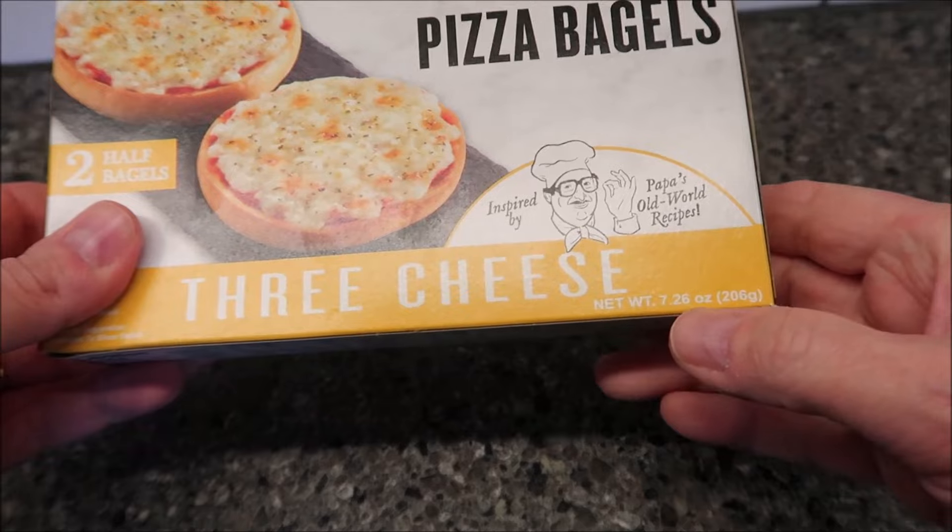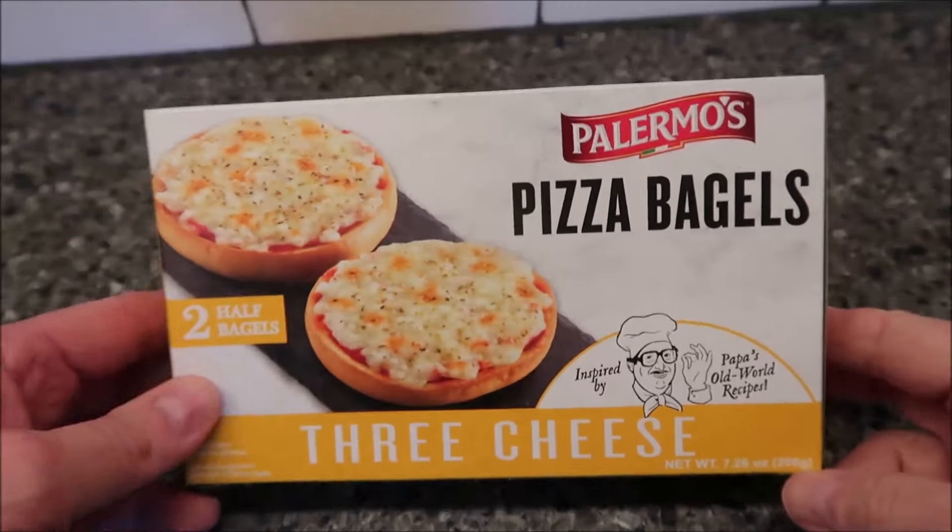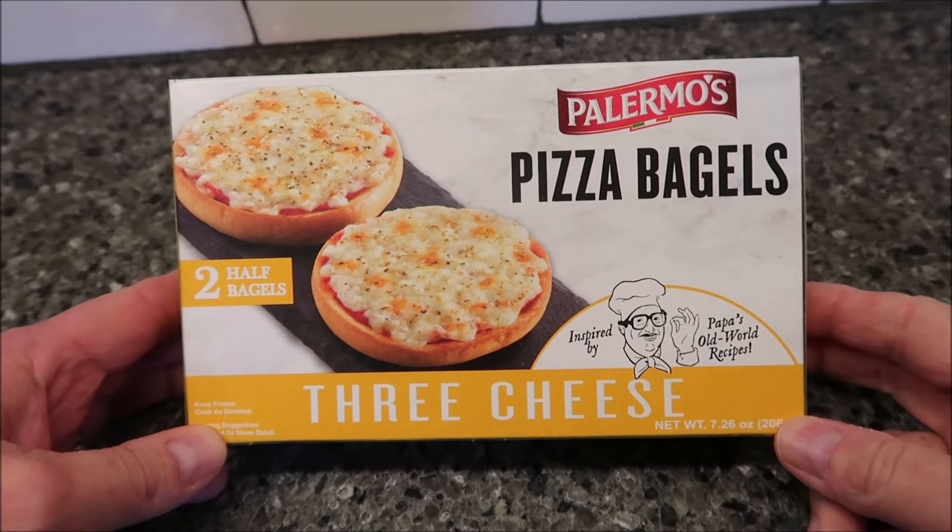It's 7.26 ounces or 206 grams. We bought these at Walmart — it was $3.94. Not too awfully bad.